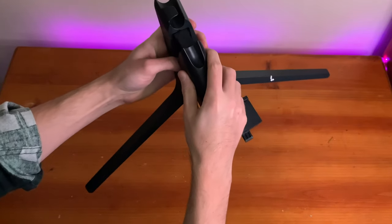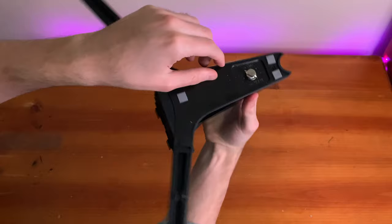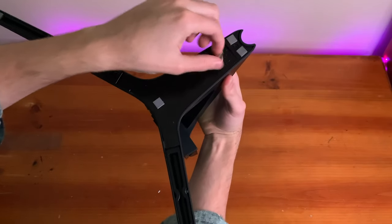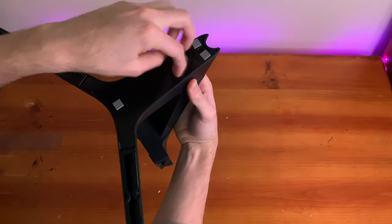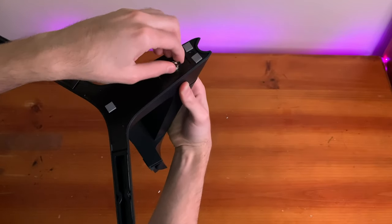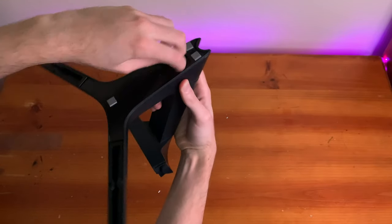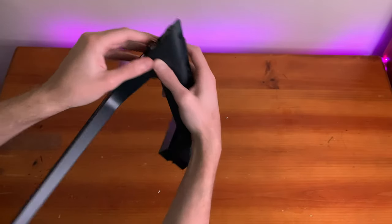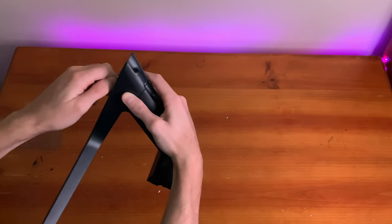The stand can be assembled by clicking the two pieces together. Beneath you have a screw that you can turn by hand because it has a little latch — you don't really need a screwdriver. Once you put it in, you just click it into the back of the monitor and it's ready to go.